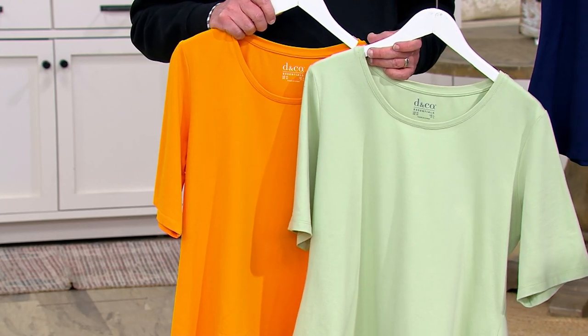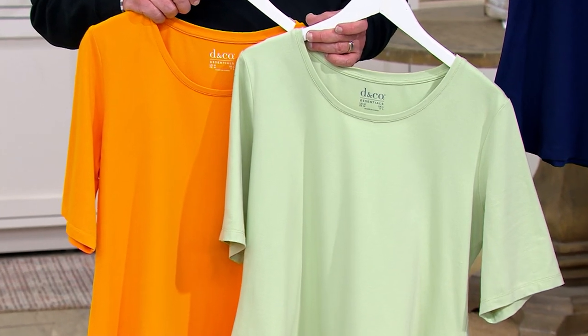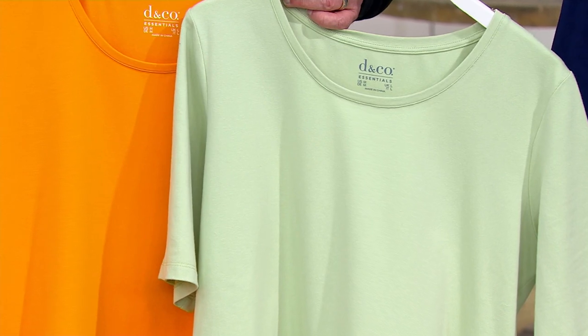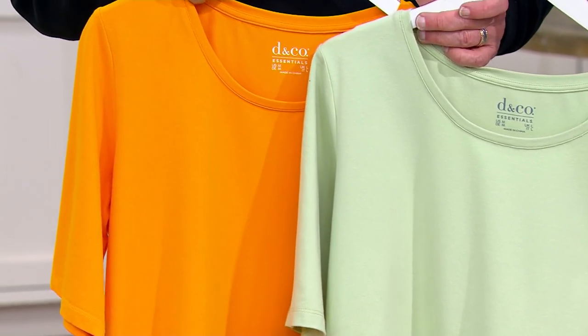Go ahead and pick up a couple, because once these colors go away, we're not sure when we're getting them back. We may get more colors but may not get these specific colors. The fabrication is so good — I just love it.